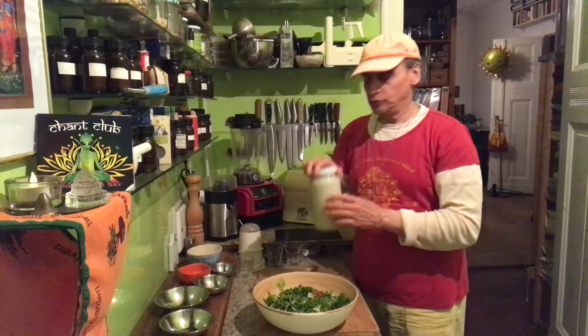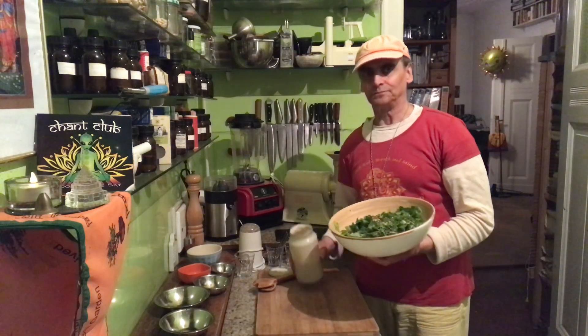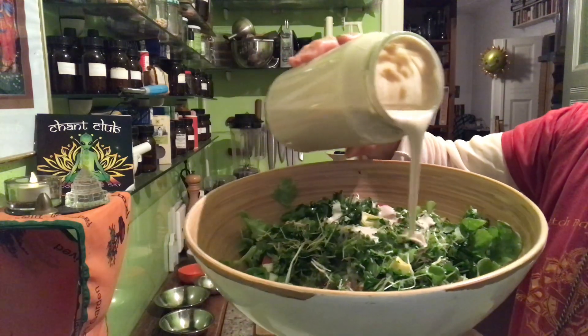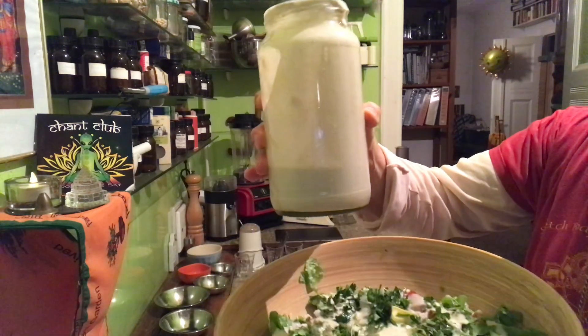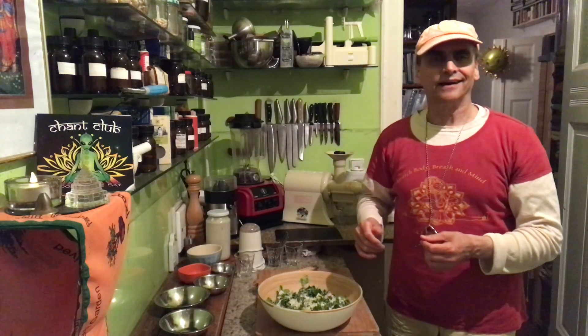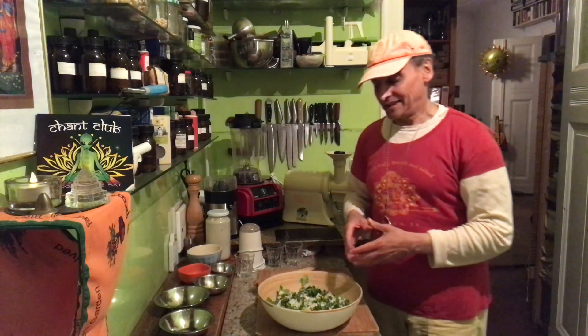And I put the dressing on top — the garlic cashew dressing, also a powerful dressing. There's another video linked below this one showing how to make it. It's runny this time. I blend cashews with a lot of garlic, pepper, salt, lemon, and water. And then you have this nice cashew garlic dressing — it's so versatile, it goes on so many different salads.